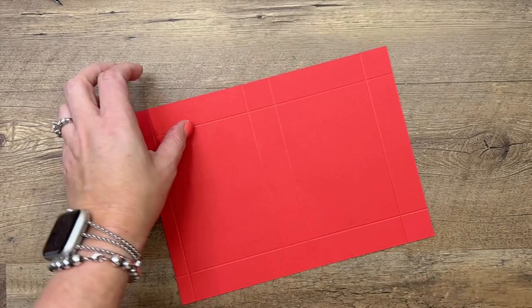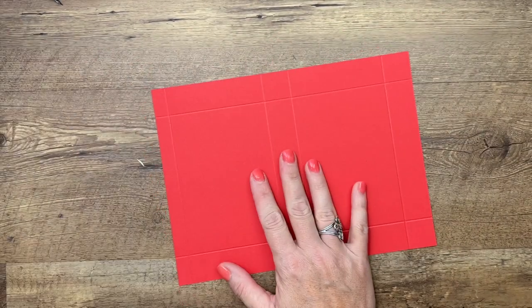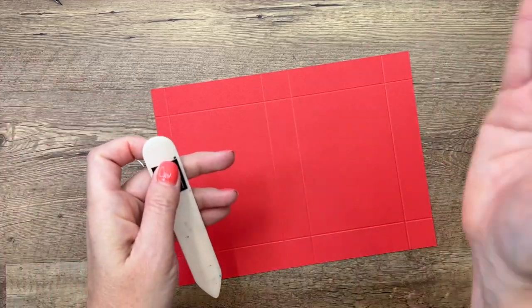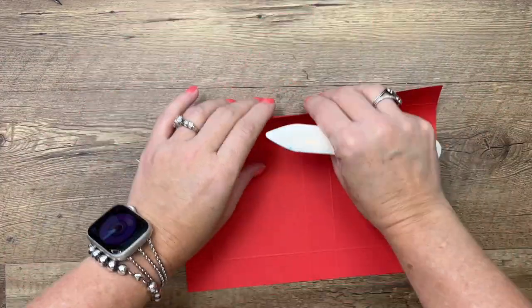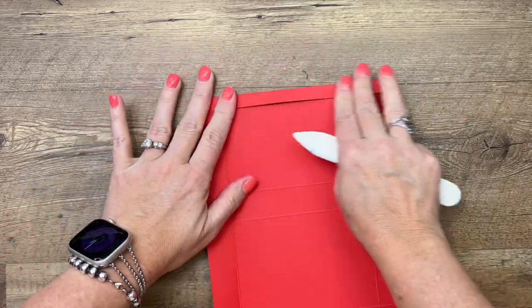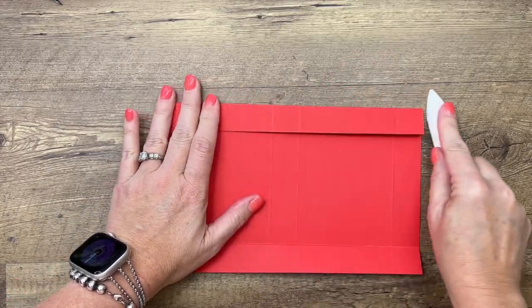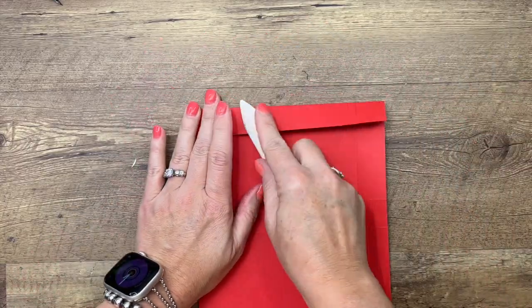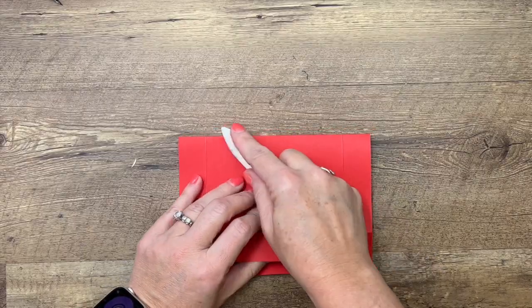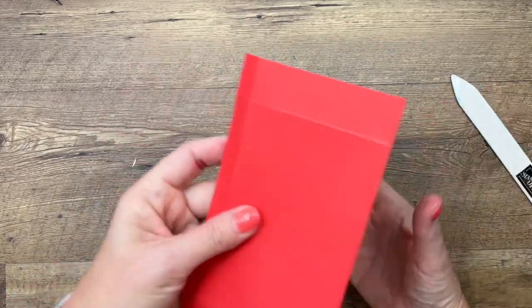This is what you would call a clamshell box, where the lid stays attached and folds over. I've made this kind of box a thousand times — kind of like a Philadelphia cream cheese box. I never keep my cream cheese box, but if you do and you don't rip it open like I do, I think this would be the kind of box that that would be.